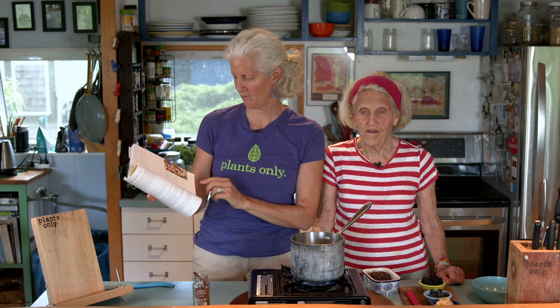Hi, I'm Jane Esselstyn. I'm Ann Esselstyn. And today we are back making another breakfast, one of our favorites for heartier days when we want to have breakfast that lasts. It's called Cinnamon Stick Oatmeal — if you're following along in the Prevent and Reverse Heart Disease Cookbook, page 45.